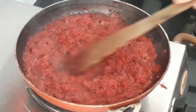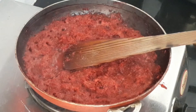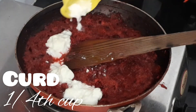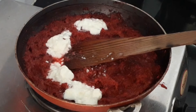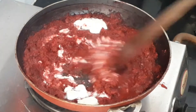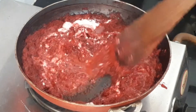Mix it well and cook for about 5 to 7 minutes. The beetroot is now cooked well with the coconut and the raw smell of coconut is gone. Turn off the flame and add 1/4 cup of curd — make sure the flame is off when adding the curd. Mix the curd in well with the flame off.